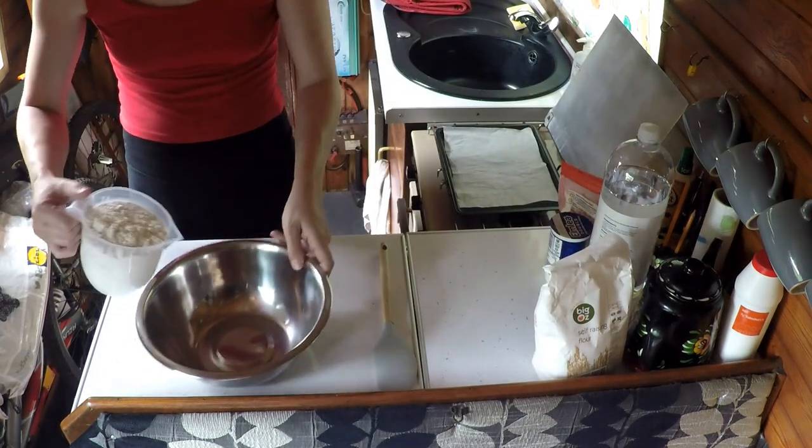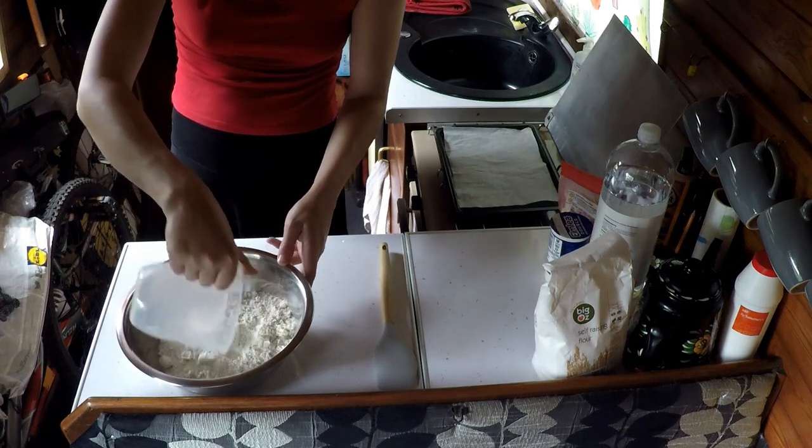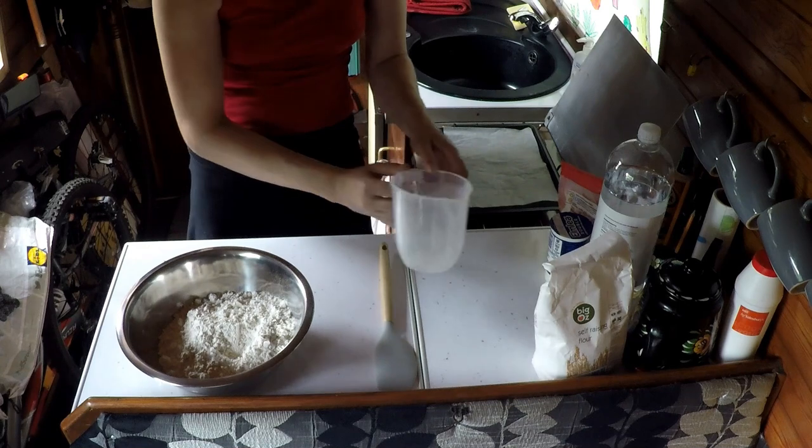Now I'm going to pour it into the mixing bowl I've got here and then I'm going to make a well in the centre of the flour.